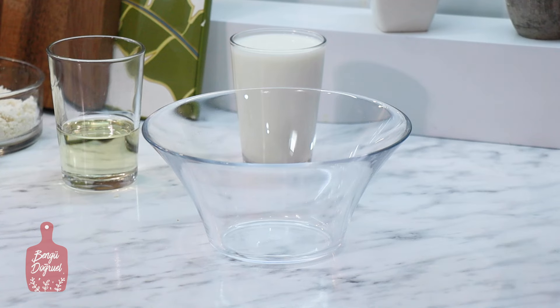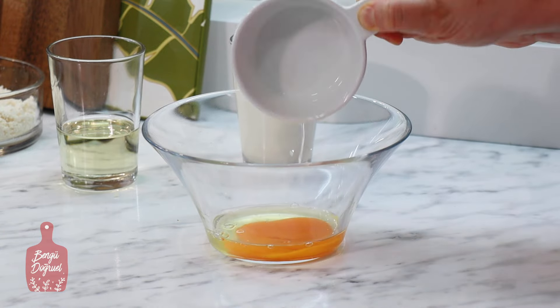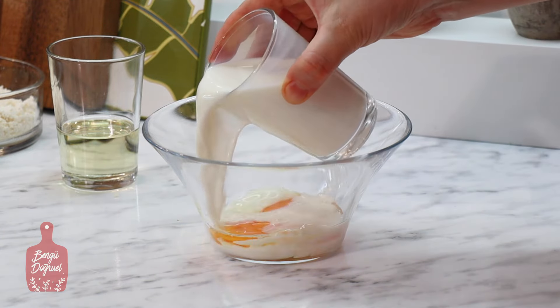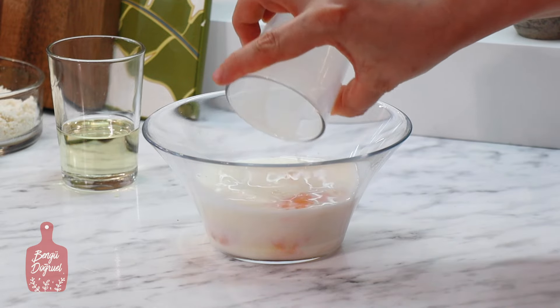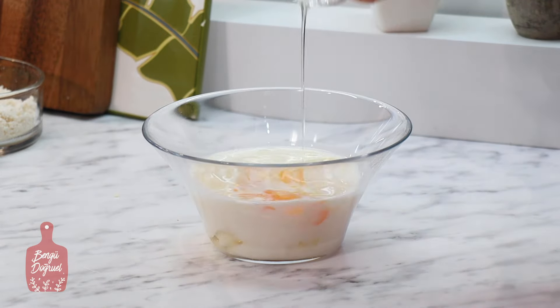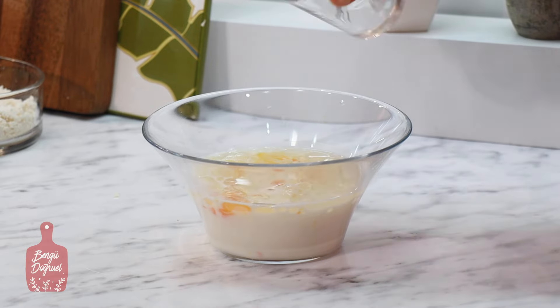Börekte kullanacağım sosu hazırlıyorum: 1 adet yumurta, 1 su bardağı süt ve yaklaşık 1/4 su bardağı kadar da ayçiçek yağı kullanıyorum.